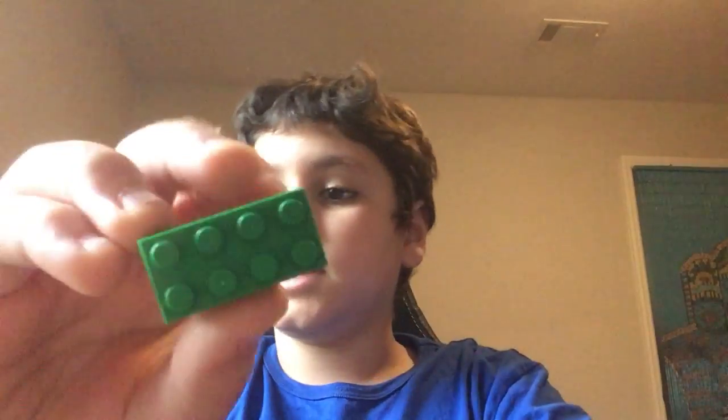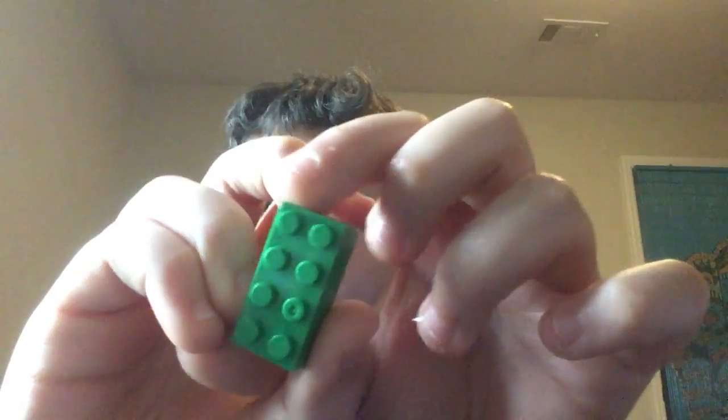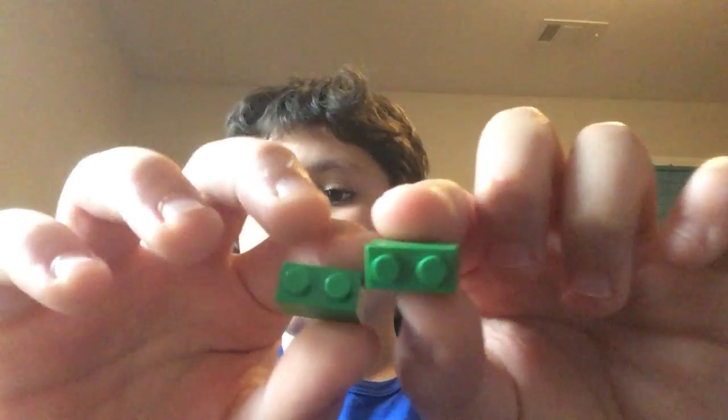You're going to need eight two-by-fours that are green — this is going to be like the stem. And then you're going to need two one-by-twos that are green, two of them. First, you want to take three of these two-by-fours and just stack them on each other right there.